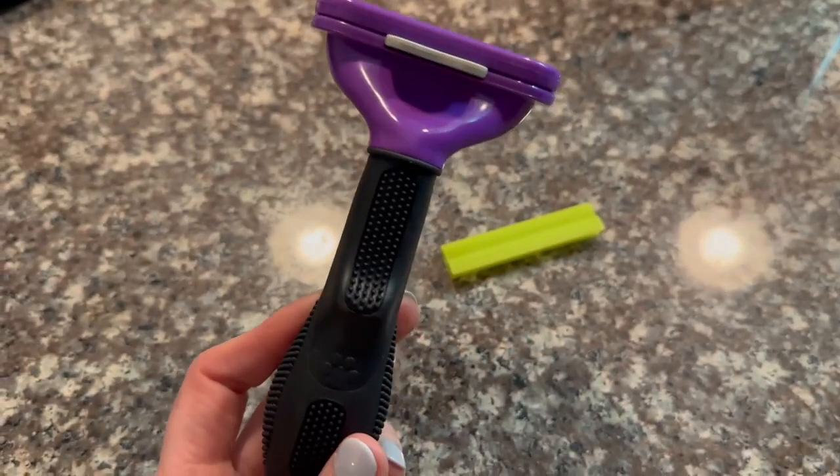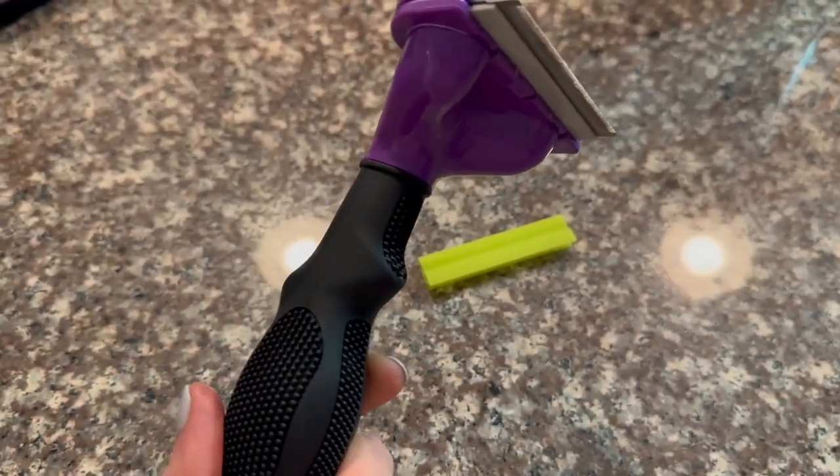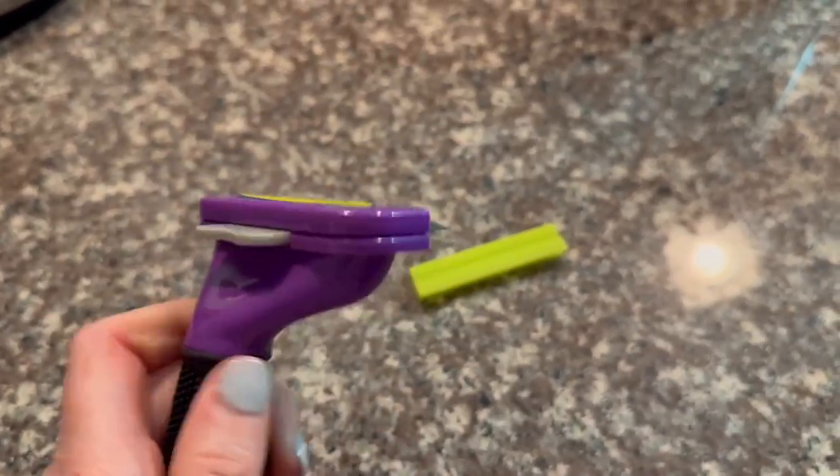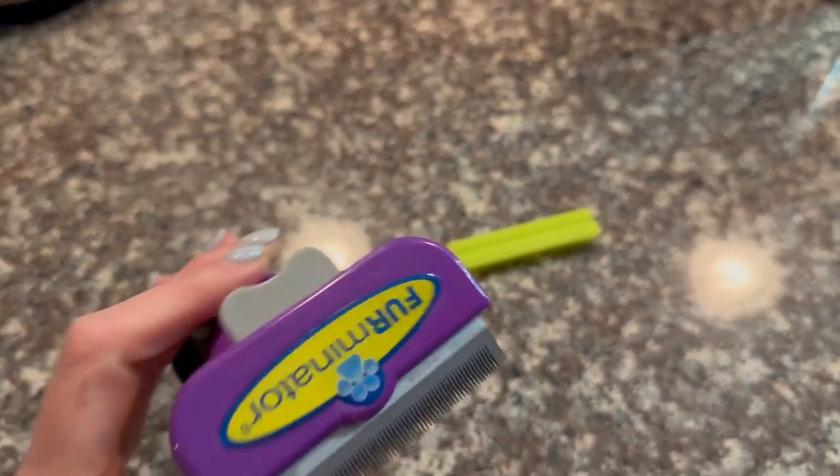This thing pulls out so much fur that otherwise would just be all over my house. It has a nice, strong, sturdy grip. They have different blade levels depending on whether you have a short-hair or long-hair cat, so pay attention to that.